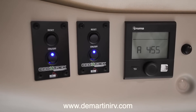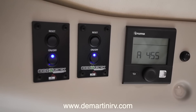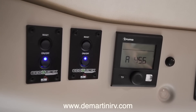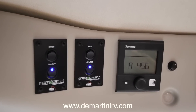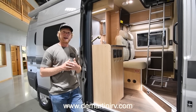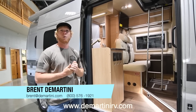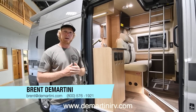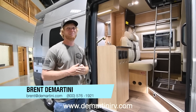This coach comes equipped with the lithium 400 amp-hour battery option, so there are two modules in here that will power this coach with lithium battery power. Those are going to be charged by the underhood GU, which is basically a second alternator on this coach. Thank you for touring the Hymer Active with us here in our showroom. If you have any questions on pricing or anything on this coach, just give me a call at 1-800-576-1921 or send me an email at brent.demartini.com. Thanks for watching.